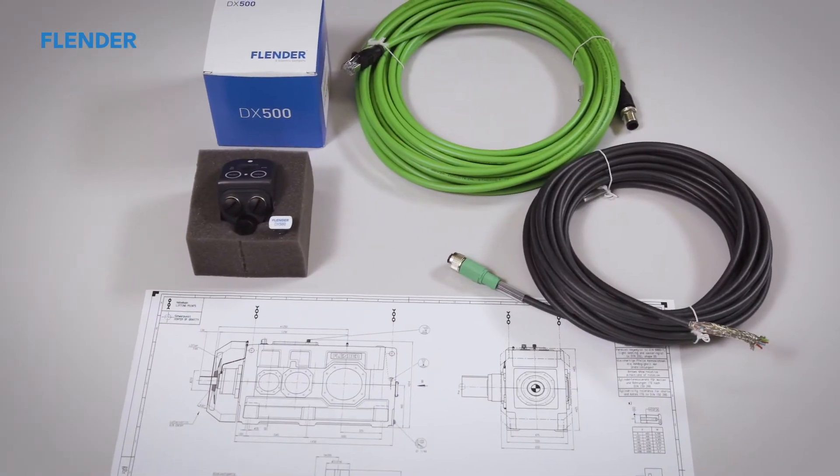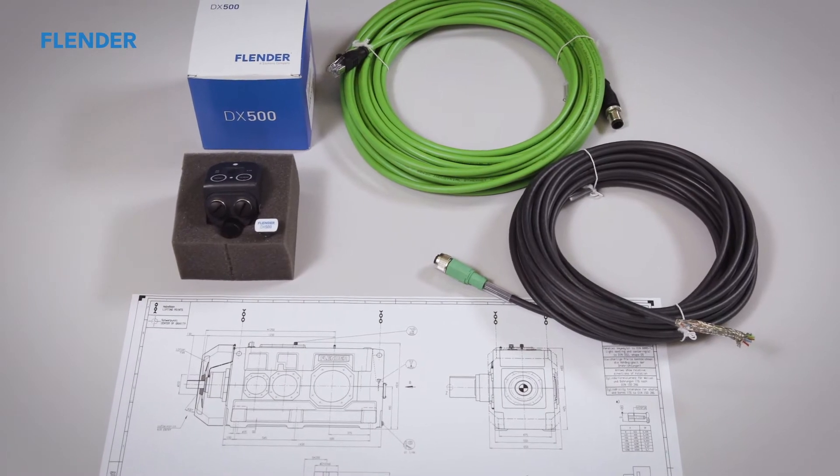This video shows the installation of a DX500 sensor on a gear unit.